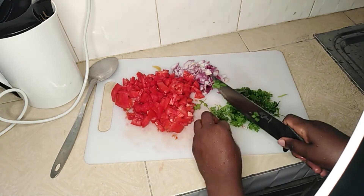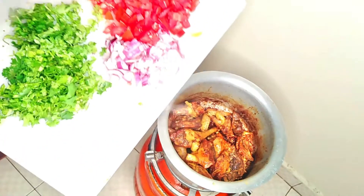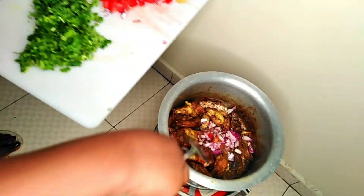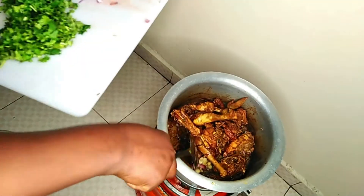As the chicken boils, I am preparing my tomato, onion, and coriander. Those are the only things I'm going to use when preparing this chicken, so no pressure at all — you can add whatever you want. I'll start with adding the onion.